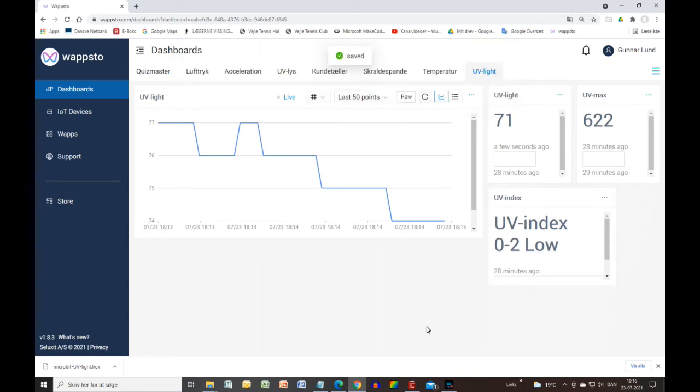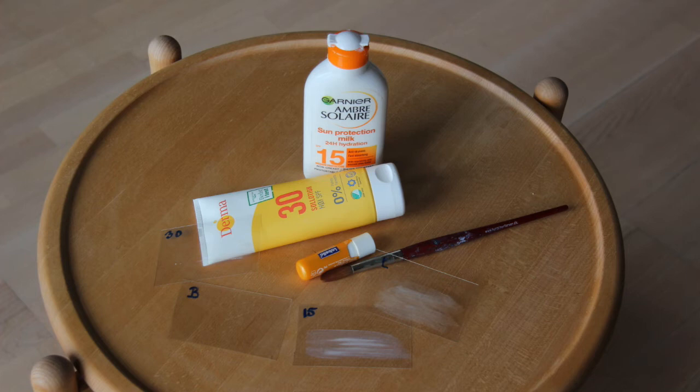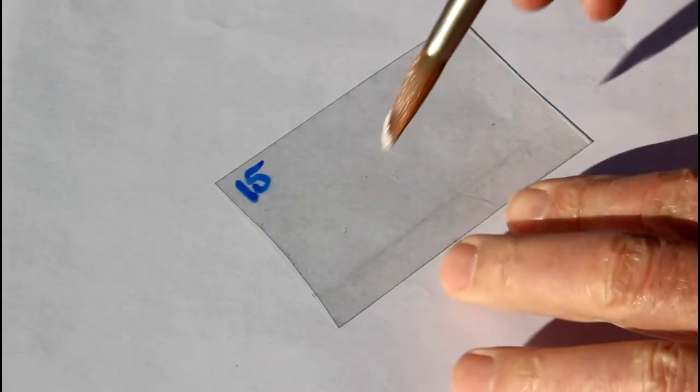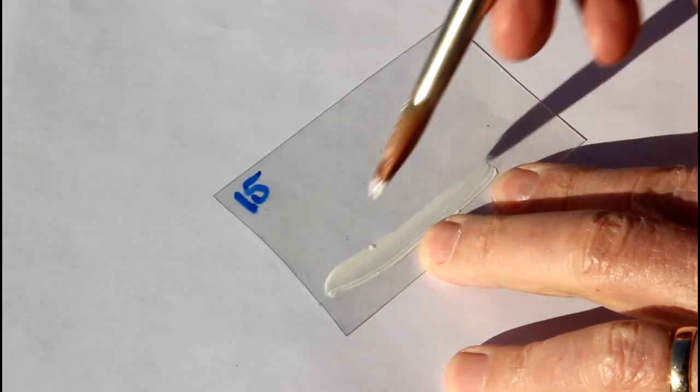Now we need to have sunscreen smeared on the foil pieces. I use SPF 15, SPF 30, as well as a lipstick. I also use a soft brush. The packaging states that the sunscreen protects against both UVA and UVB rays. I smear an even layer on the foil pieces and let them dry.